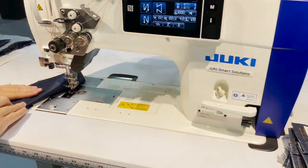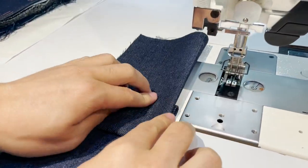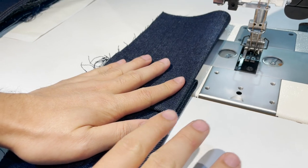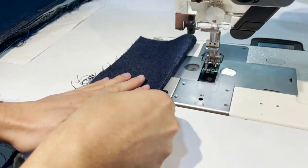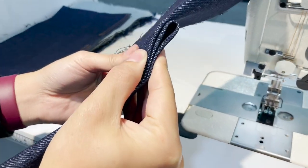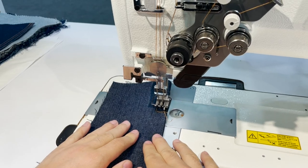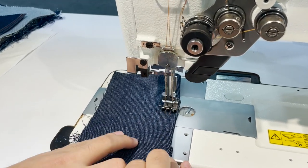John is going to help us show off the machine. The great part about this machine is that it has sensors built in that automatically change its settings based on the thickness of the material. I'm going to put eight layers of fabric and start off with just two to demonstrate.